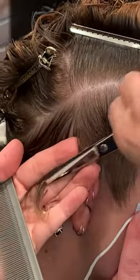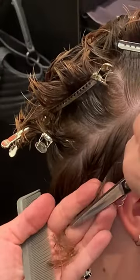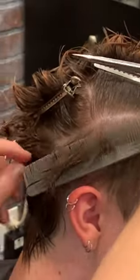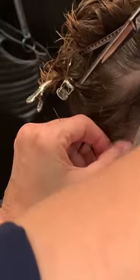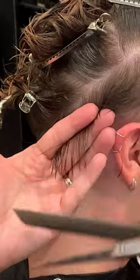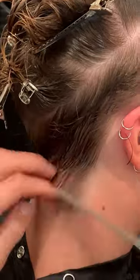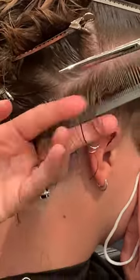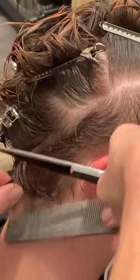This haircut was done during COVID, so pay attention to how I have the client holding the mask — it can be pretty tedious to do cuts like this when your client is wearing a mask. Here again, I'm just lifting the hair straight out from the head, fingers resting on her scalp, setting the hair inside my fingers, seeing my guide, and cutting right on the guide — palm to palm.